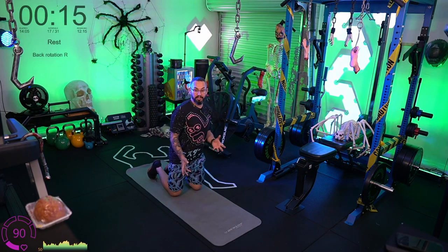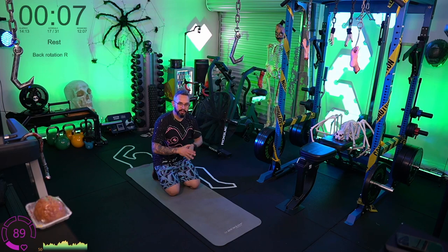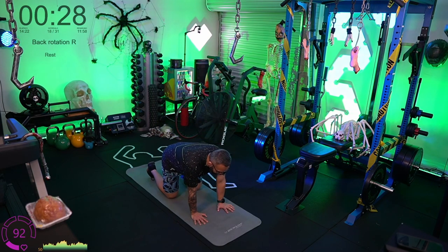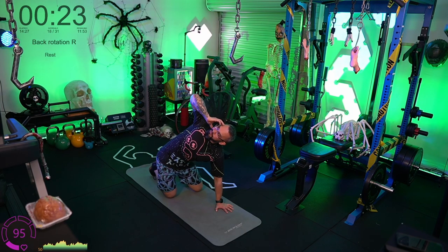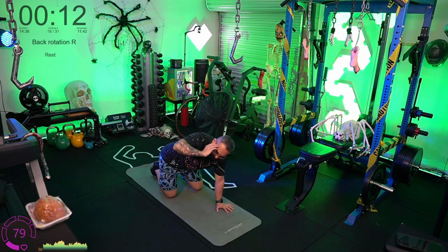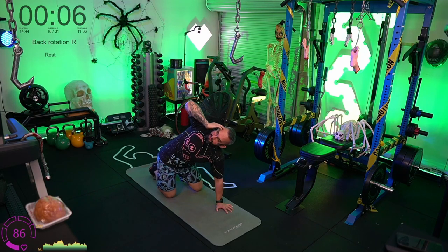But if something clicks or pops and it hurts, stop what you're doing and speak to a medical professional — pain is an indicator that something isn't quite right. Right hand side now: right fingertips to the right temple, rotate up and hold it, then down. Notice the spine — from the tip of the head down to the sacrum — try to maintain a pretty neutral spine throughout, not curving the neck or hunching over.